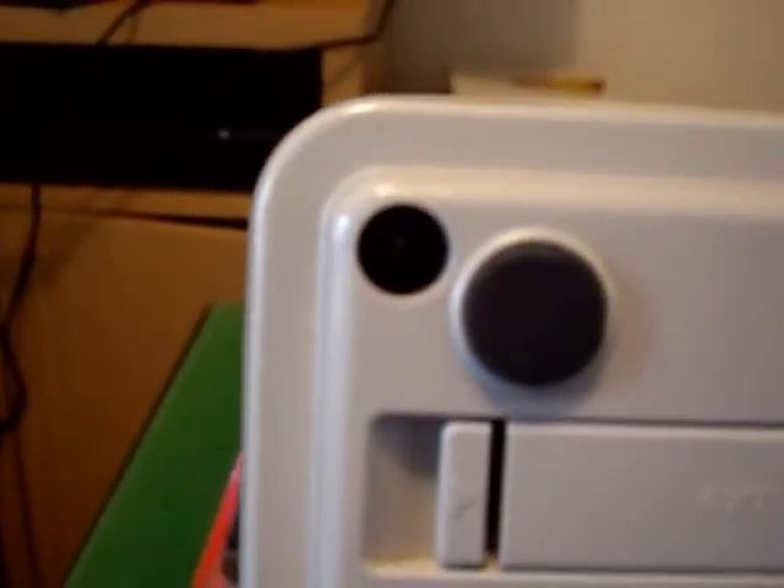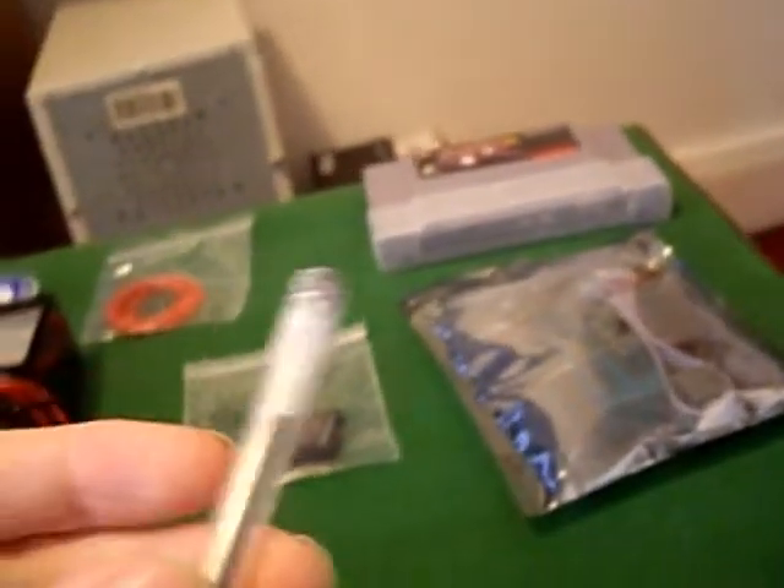It turns out our SNES doesn't have normal screws - no Phillips or flathead. They have these lame bits, also known as game bits. And we do not have a game bit. So what we're going to do is try what's known as a ghetto screwdriver by using a lighter and a bic.